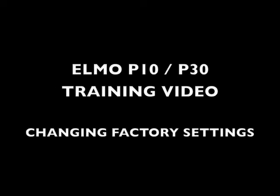Hello, my name is John Nesbitt, National Sales Manager of ELMO USA. This video will show you how to change the factory setting of both the P10 and the P30 from graphics to text, and will give you a much brighter, sharper setting to view documents or text.